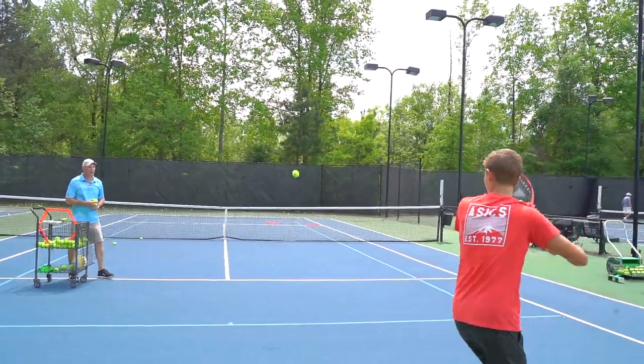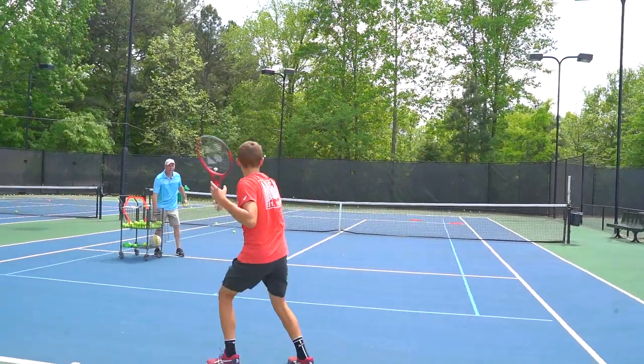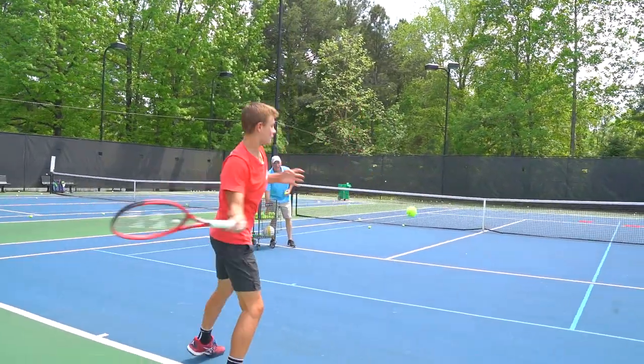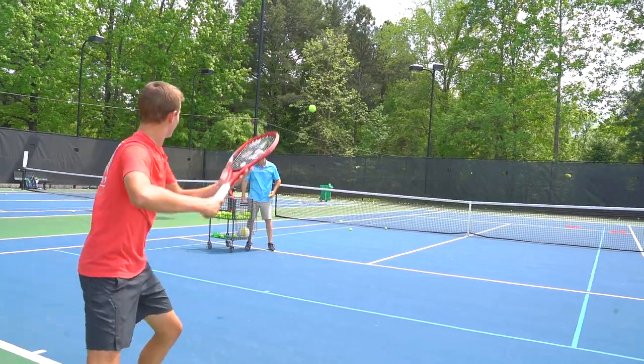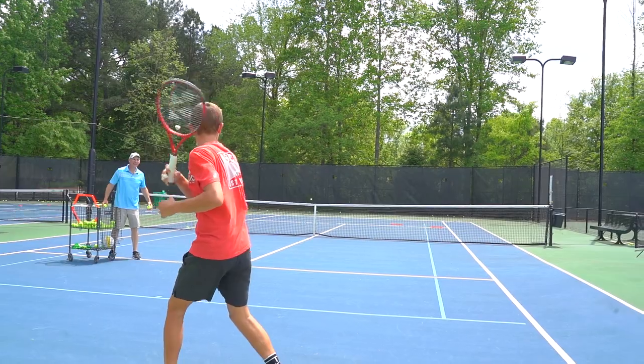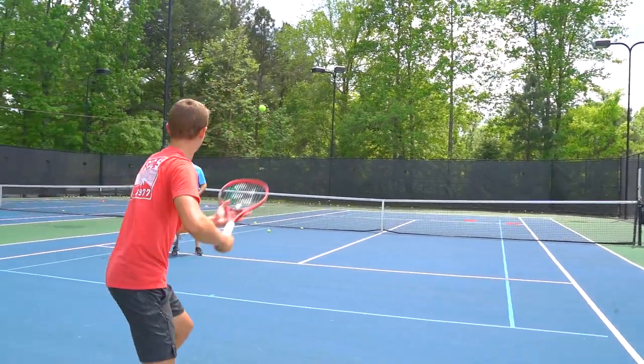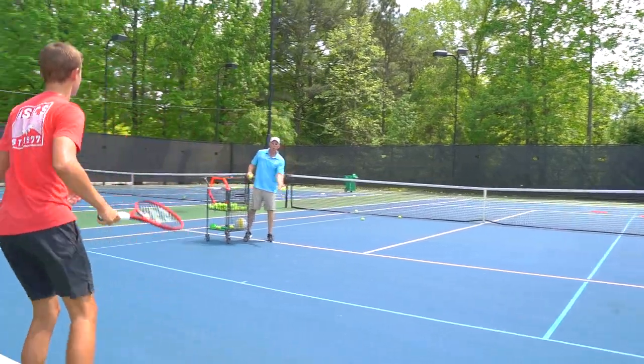Today we are at Windy Hill with our high performance program. Visiting from Florida, we have Mike Fernandez, who is an absolute baller. Watch him just crank these forehands. We've got a stud out here playing some tennis who's going to help us today learn how to handle those low forehands.